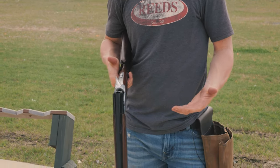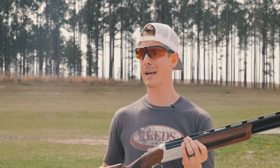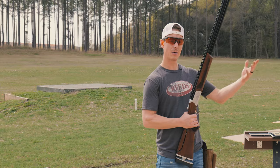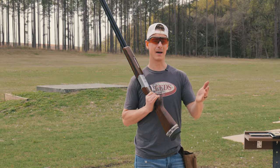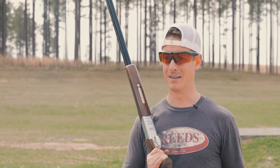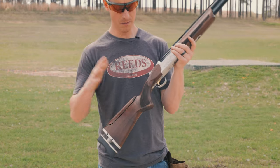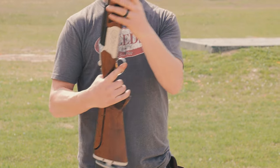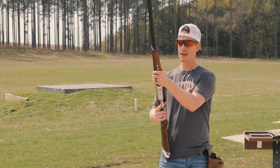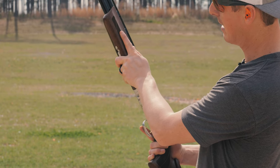Moving on from specs, we're looking at ergonomics — the feel and function of the gun. This is a heavy gun, which I'm okay with for trap. I'd rather have a heavier gun with good balance than a lighter gun. Balance is forward on this one, creating weight in the forward hand but also a smooth swing. I shot a gun in a review not too long ago where the balance was rearward — it was a really whippy gun and I was swinging over a lot of targets. This is a right-handed model, so it has a right palm swell. The forend is nothing fancy, but it has nice checkering and allows me to point my finger the way I like.